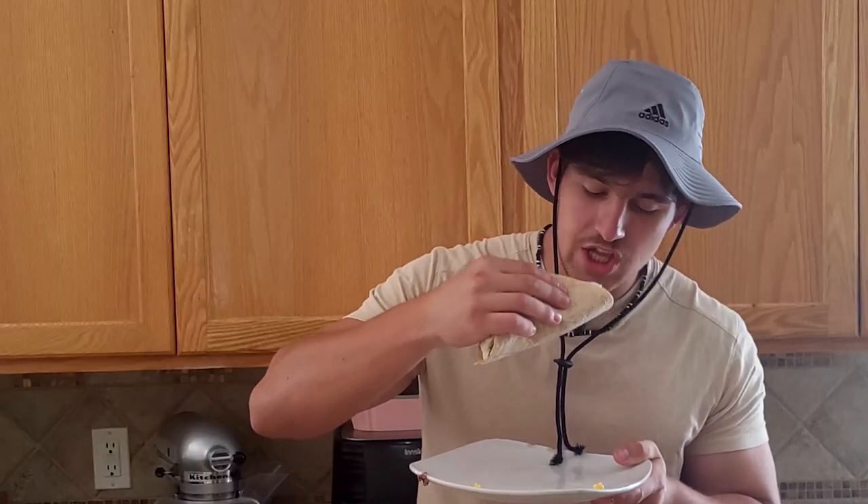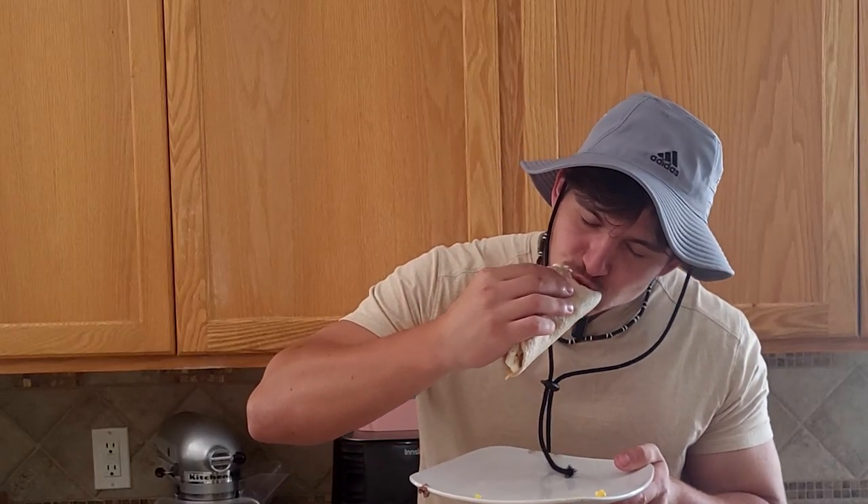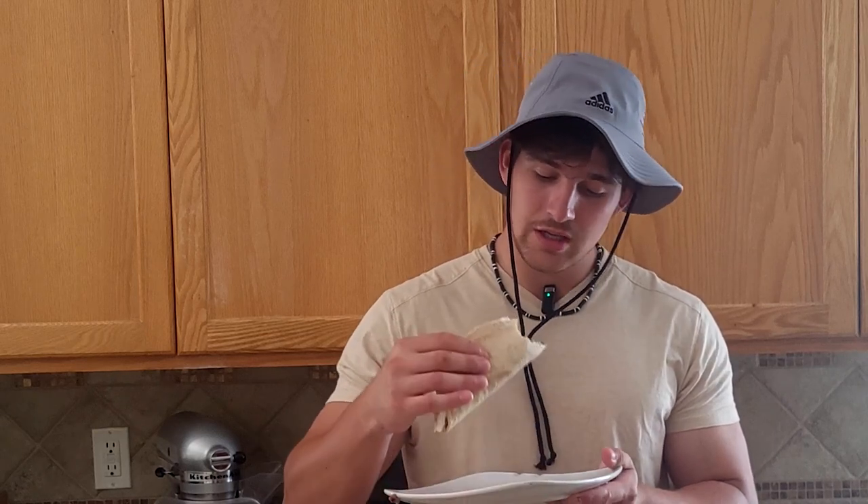Time for the taste test. 6 out of 10. Definitely not good. It has the protein, has the calories, so I guess it gets the job done.